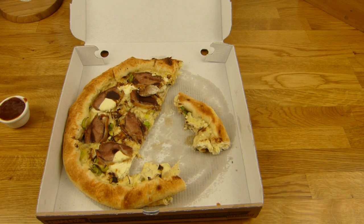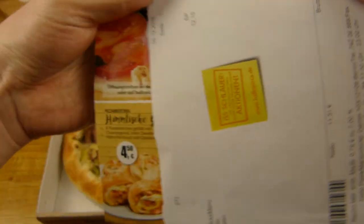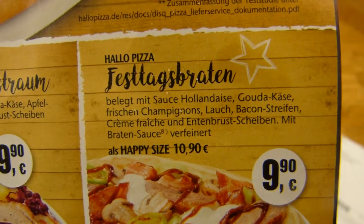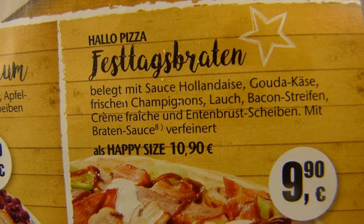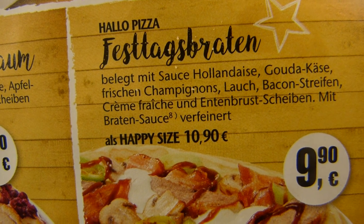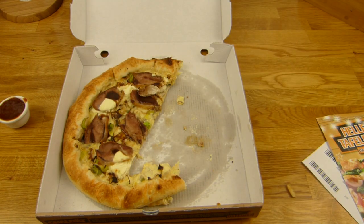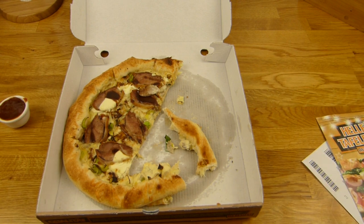That's a no-go, especially for the price. Let's check that again. You can see the name — Festtagsbraten. There are mushrooms missing and bacon is missing. Crème fraîche is on there, Gouda cheese is on there, sauce hollandaise and leek. Yeah, I'm a little bit disappointed. But it tastes good.